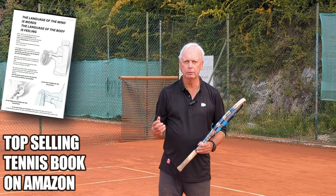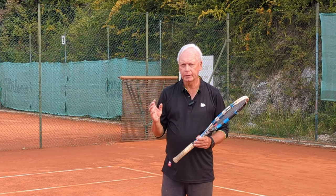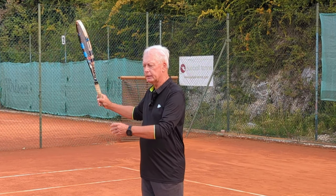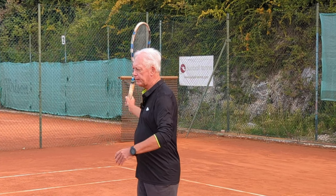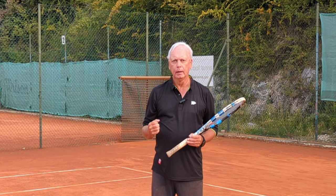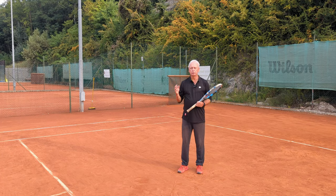The reason it's so difficult for most players is the size of their takeback. I'm not saying the takeback should be very small, but if you have a large takeback then it's very easy for the momentum of your swing to actually overtake everything. So a great way of achieving the kinetic chain is to drastically reduce the size of the takeback on the forehand.